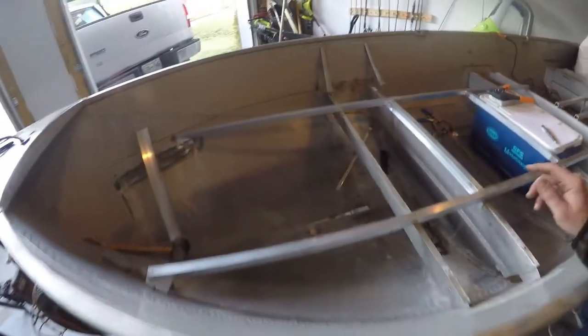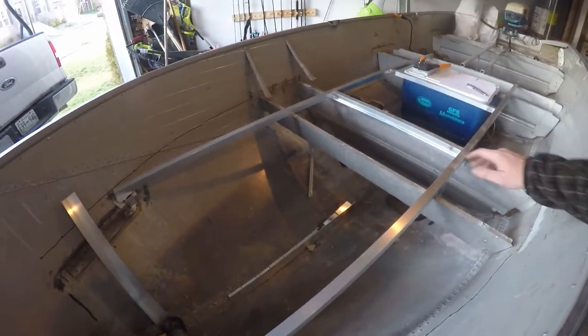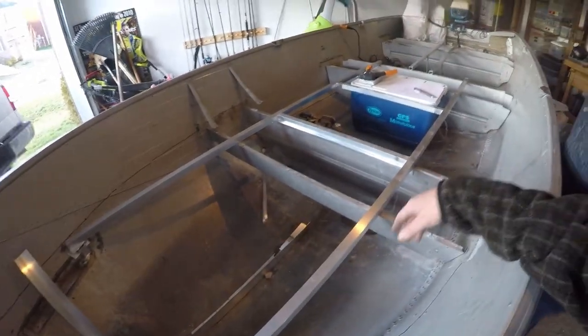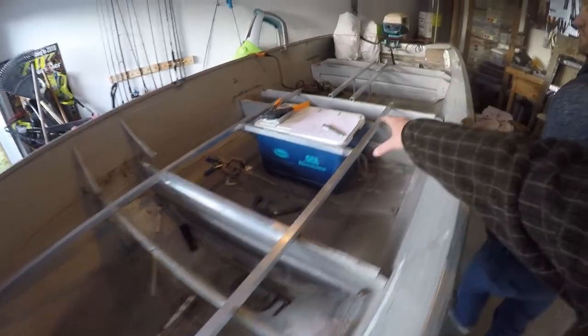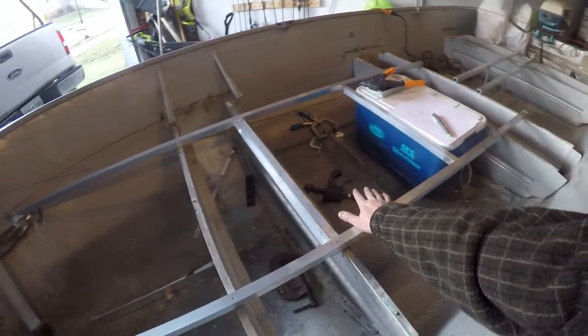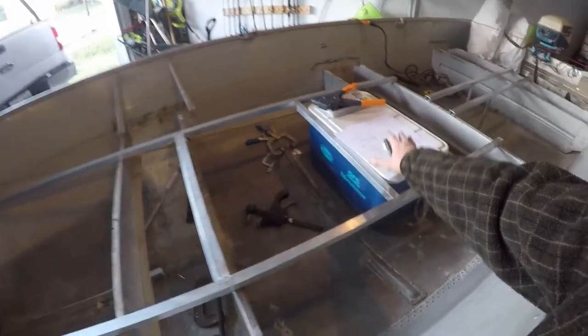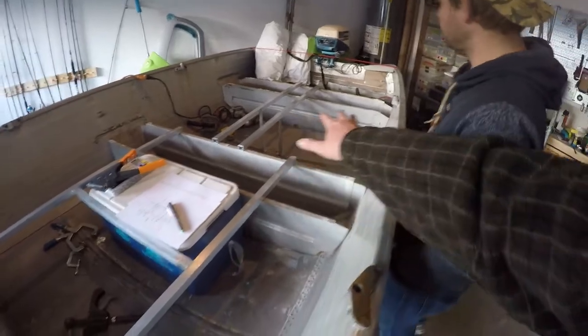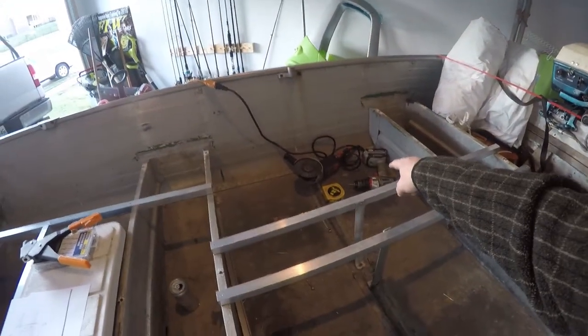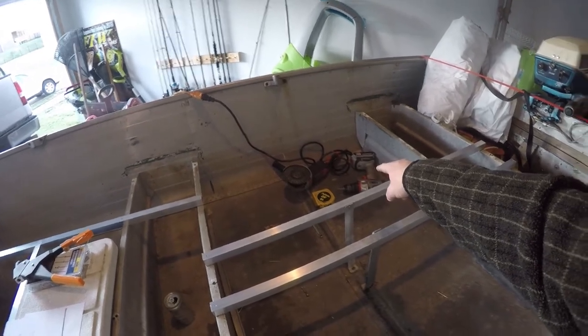So we're basically just putting the skeleton together and trying to figure out what we're going to do next. There's going to be some storage compartment up here, another storage compartment with foam on the side, a spot for a cooler. This is going to be a footwell so someone can sit here on top of the cooler, raise up this hatch whenever you're running and sit here with somewhere to put your feet. In the back we're going to do a back deck as well, and over here where the drill and the grinder is, that's going to be another footwell for the driver.